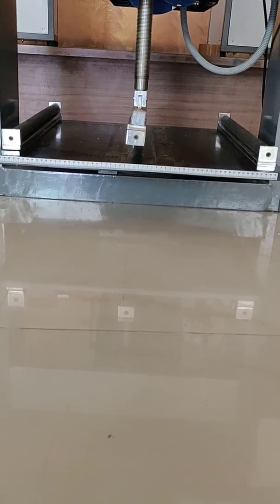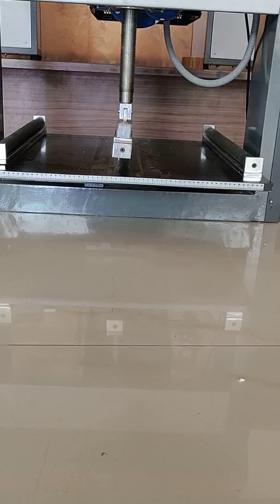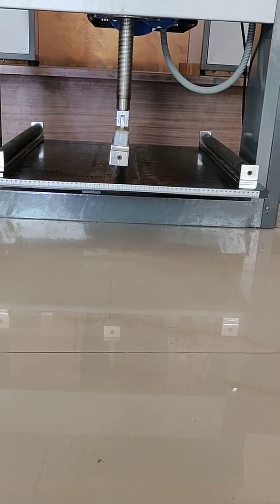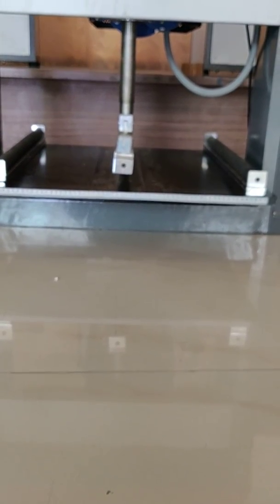The machine has 3 rollers. The upper roller applies load on the bottom side, so the tile will break from the center. The diameter of the roller is 30mm, as per the requirement of the standard.